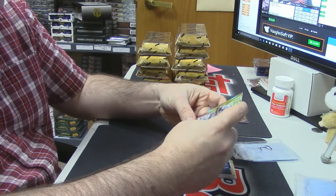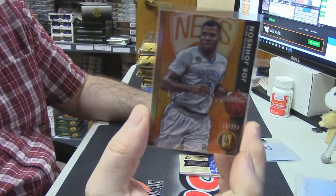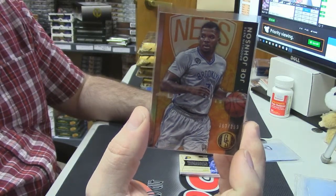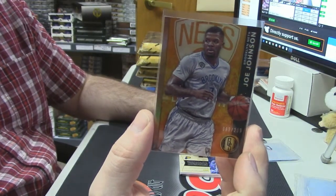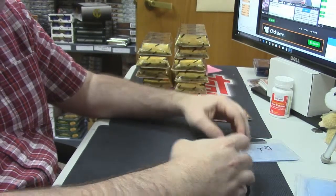63 out of 299, Brooklyn Nets — Joe Johnson. How are you doing, Mr. Trump? Good to see you today — take some time off your busy campaign schedule.